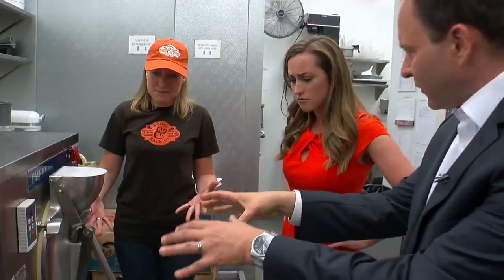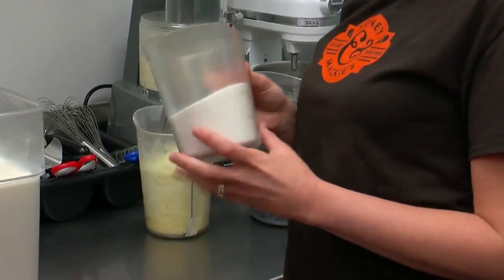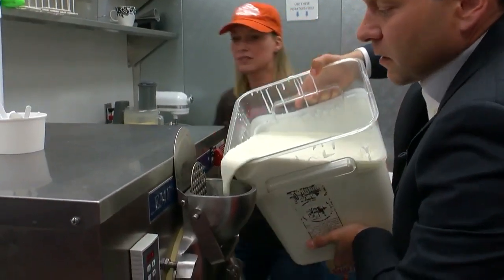We're going to come on back. It starts right here? It all starts in this machine. This machine makes everything. 12 quarts of ice cream base. Kylie mixes in two cups of sugar. It takes the muscles. It does. Full with a giant whisk. Then that goes right into the ice cream machine.